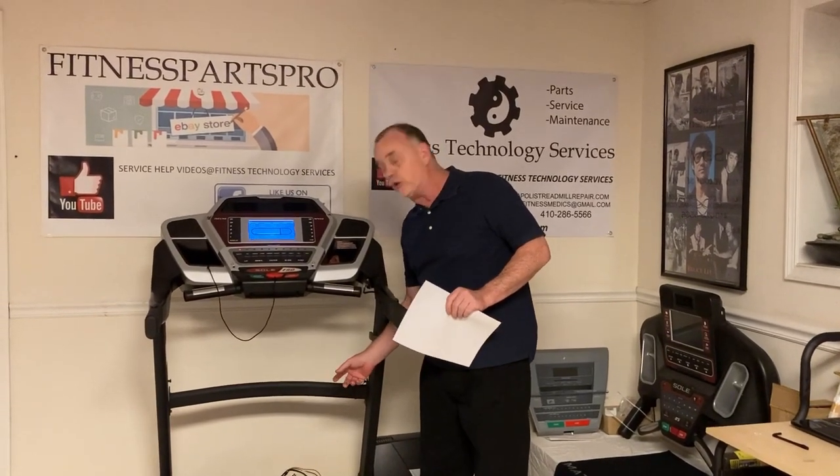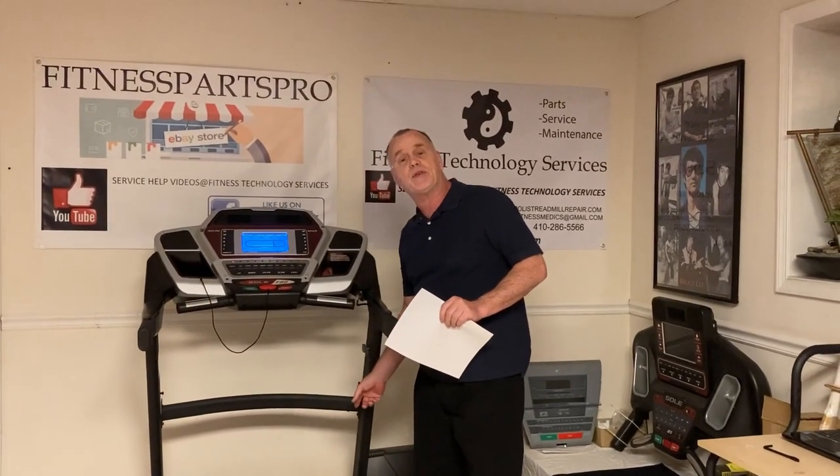When you troubleshoot a treadmill, always troubleshoot it with and without weight, because it tells you different things. It tells you if the belt's in good shape and if the motor's in good shape. If the machine doesn't run with nobody on it, then it's got an electronics issue — there's something in the speed sensor, I'm going to provide links for that, it could be something in the motor, or something in the controller.